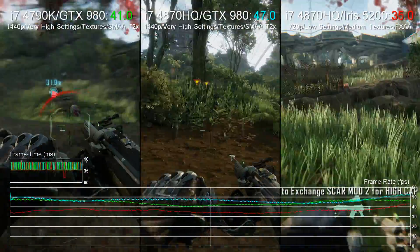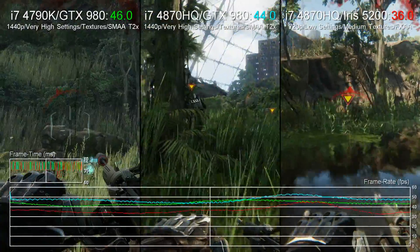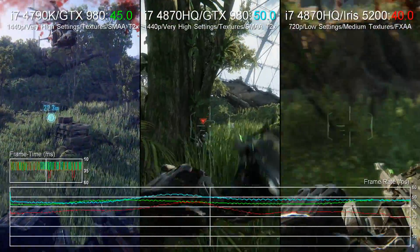But that's something for the future. In the meantime, the GS30 is a pretty remarkable proof of concept, and one we were intrigued to check out.